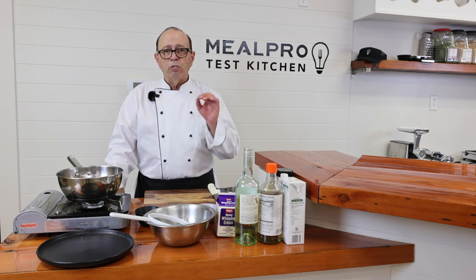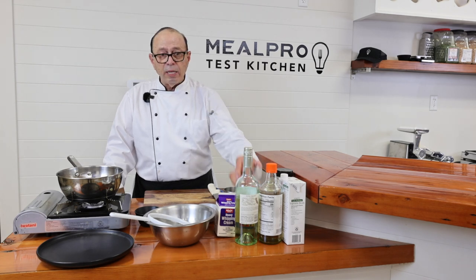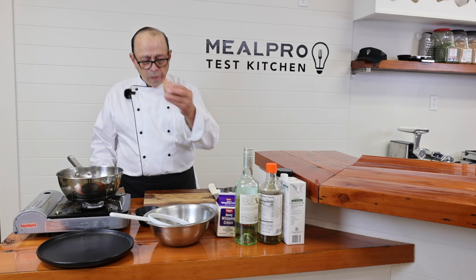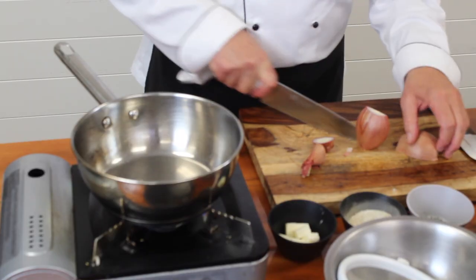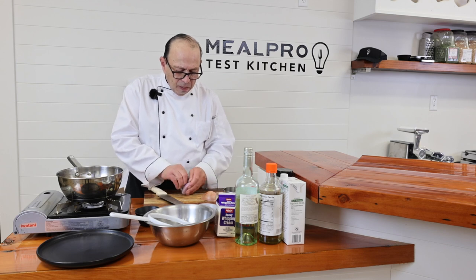We're going to be doing a fish supreme sauce. I'm going to start off with cutting a shallot. So this is what a shallot is — you go to the store and you can pick up a medium shallot. I'm going to go with one medium shallot. I'm just going to cut off the edges, cut it in half, and peel it a little bit.